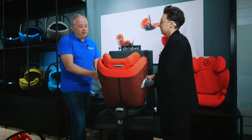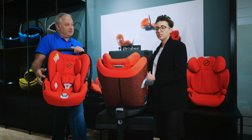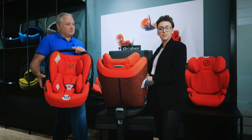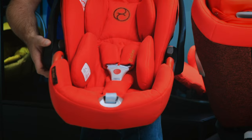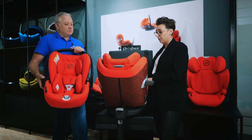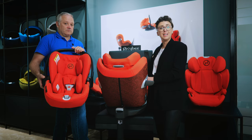In terms of safety improvements between the old generation and the new: both seats went through ADAC testing in October — very recently. The ADAC test covers safety, ergonomics, and pollutants. Considering these are three years on from their predecessors, both seats actually scored a better safety rating.